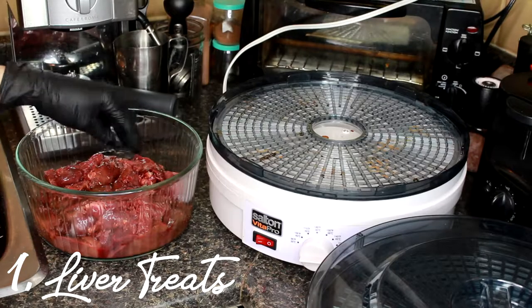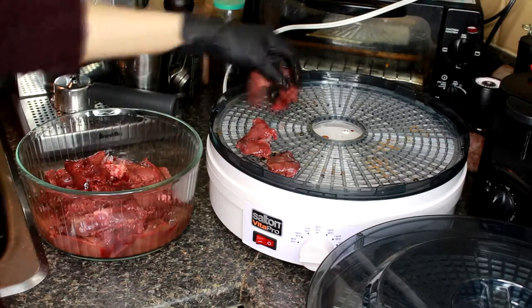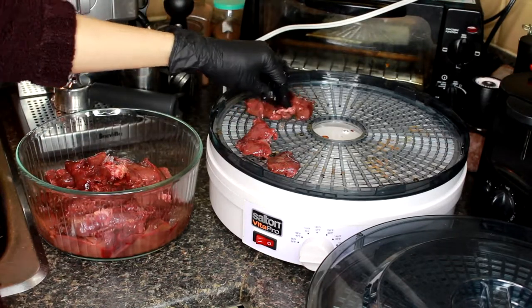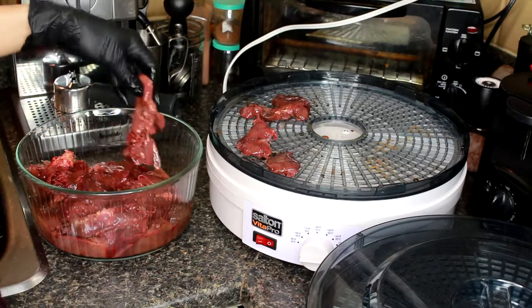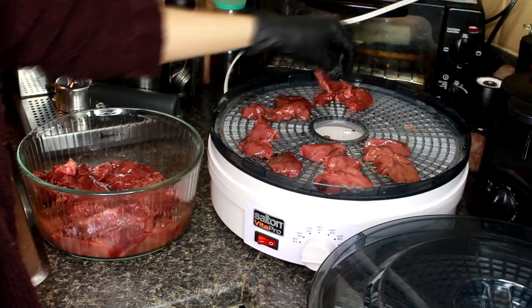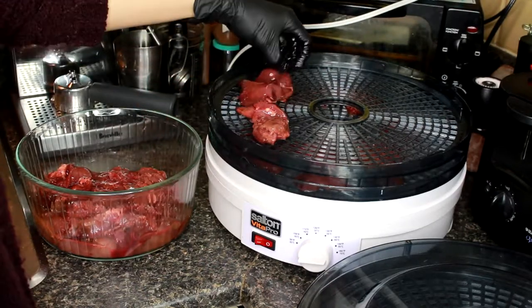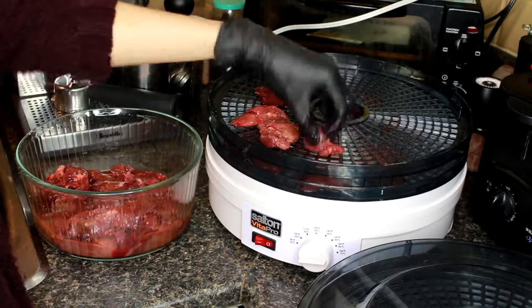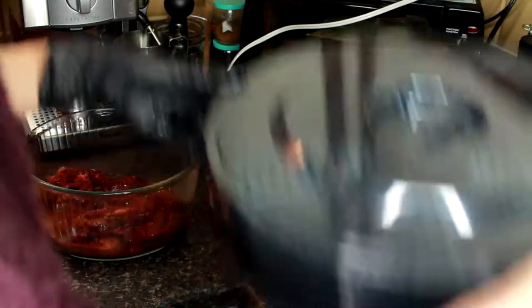So I'm just going to start off by layering all of the chicken livers on the food dehydrator. We're just going to lay them all out and try to make them as flat as possible so that they dehydrate nice and evenly. I definitely recommend wearing gloves if you're going to do this because it's kind of gross. We're going to keep filling up every single layer with the chicken livers.